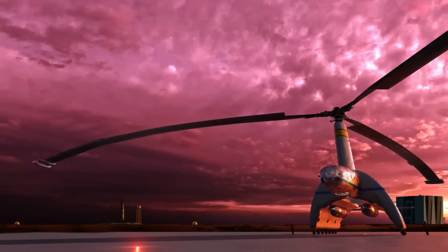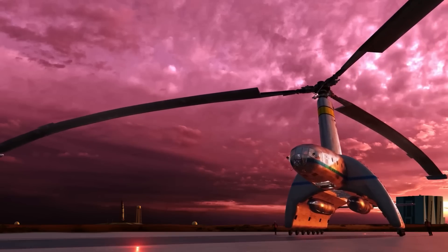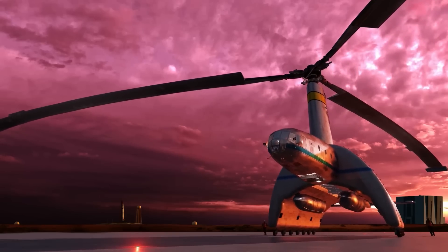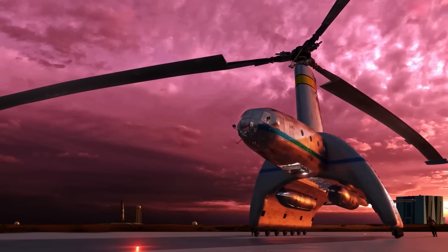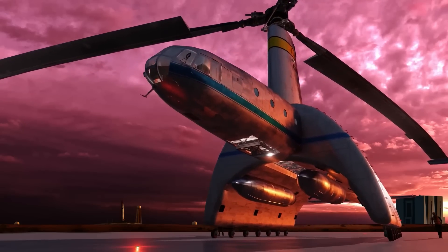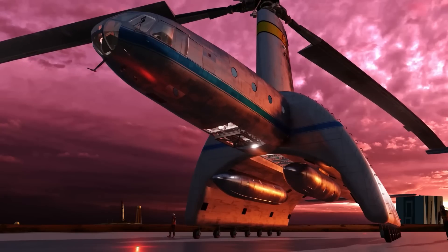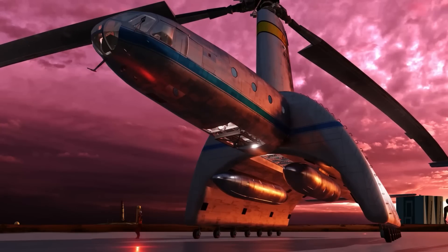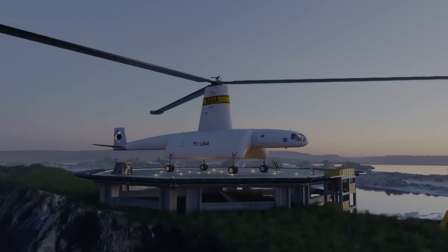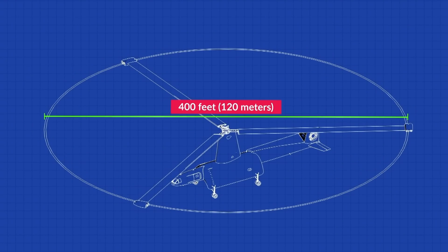Let's delve into the fascinating world of the Hiller's Air Tug, an ambitious concept from the 1960s that aimed to catch rockets mid-air using an enormous helicopter. The Hiller's Air Tug was no ordinary helicopter — it was a behemoth with a rotor diameter exceeding 400 feet, around 120 meters. Imagine a rotor span larger than a football field. This massive aircraft had a unique purpose: to play catch with a moon rocket, specifically the Saturn V's first stage.